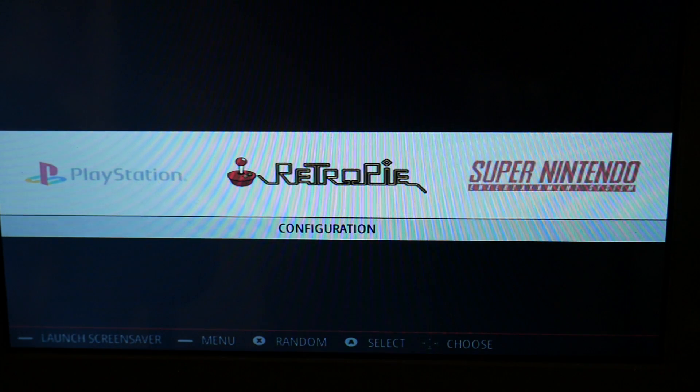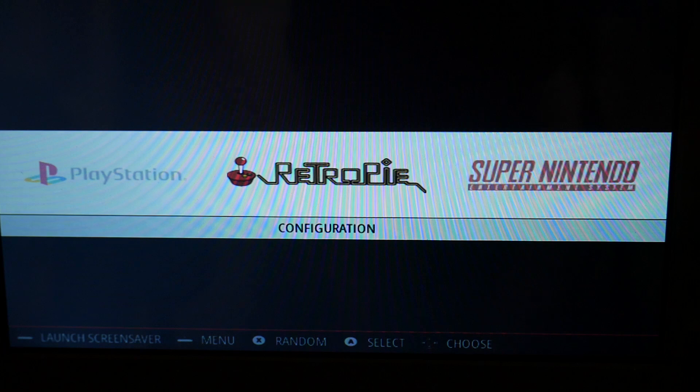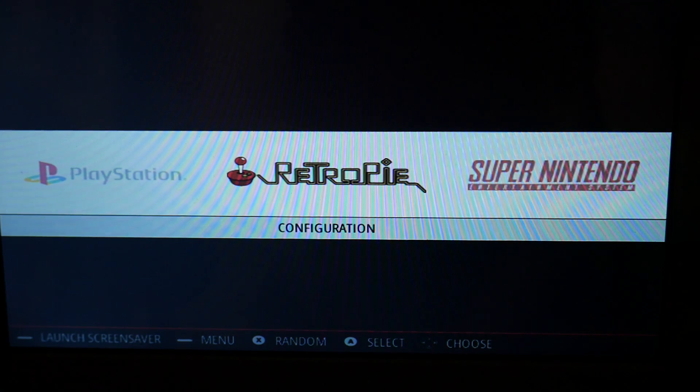Hey, what's going on guys? Daniel from ModBot here and we are going to start the first of our RetroPie series. In this video I'm going to show you guys how to quickly and easily set up a Wi-Fi connection with your RetroPie.